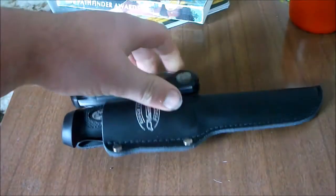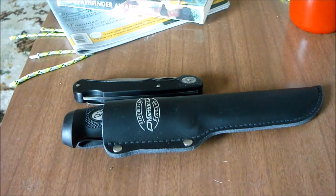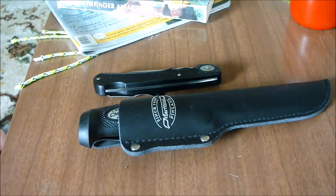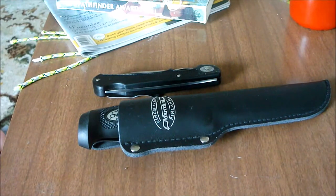Hey guys, Ezra Hansen here. I just wanted to make a quick video saying that I've got a few knives for sale. All the money will go back into supporting the channel. I actually have a competition that I want to do — I want to give away a camera and a bit more camera equipment to a smaller YouTube channel to help give them a bit of a helping hand.